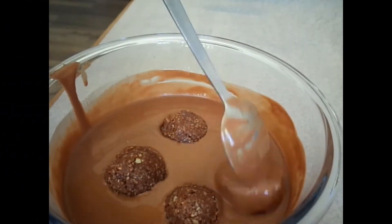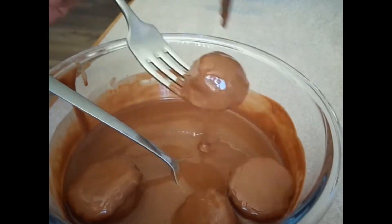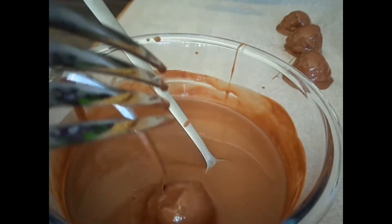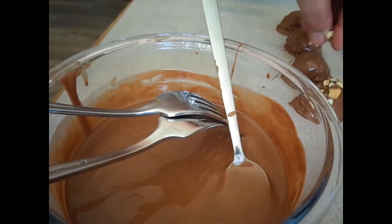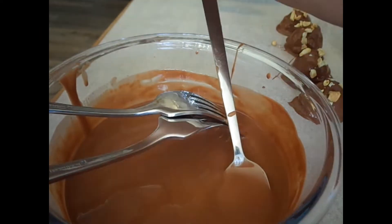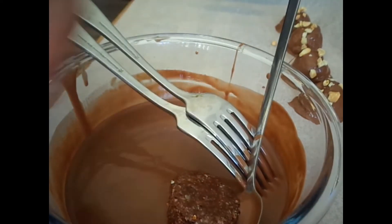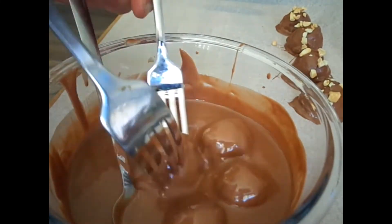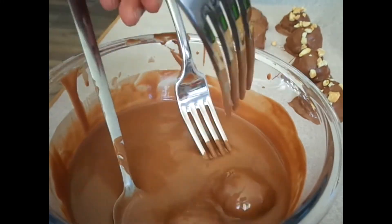I covered the date balls with chocolate first, making sure they were completely covered. Then I added a few crushed peanuts on top of each one. Once done, I covered them up and put them into the fridge to set.